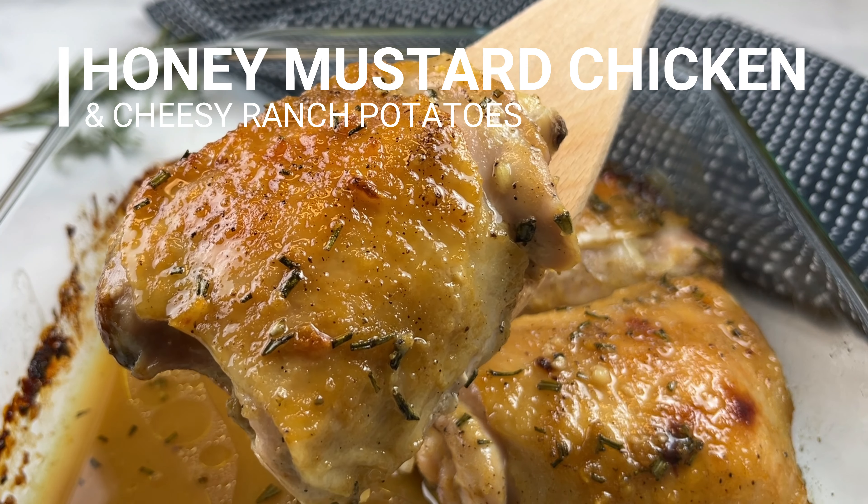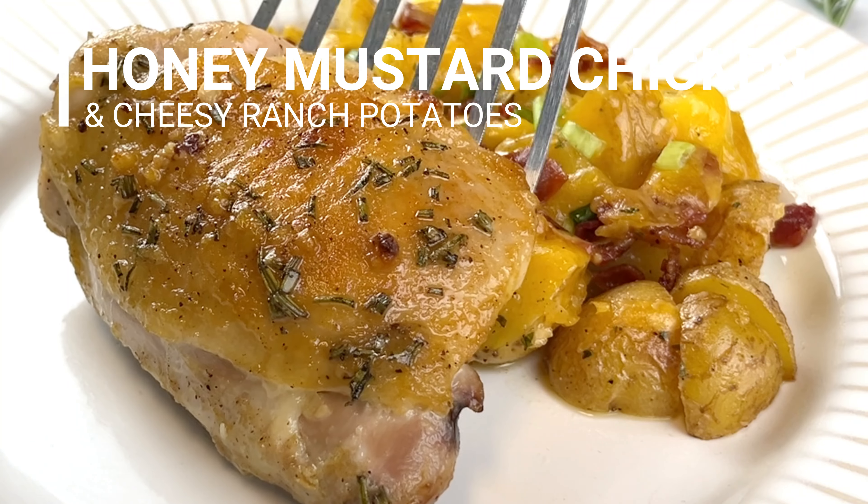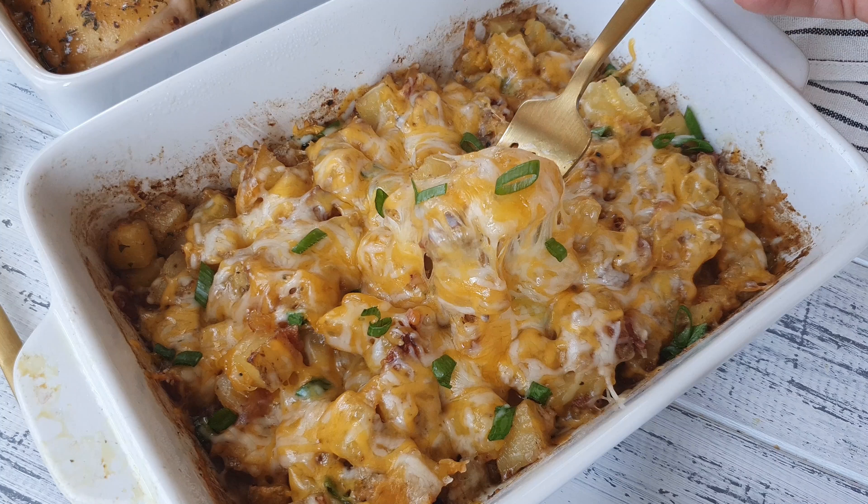Today we're making these delicious honey mustard chicken thighs with cheesy ranch potatoes. It's the perfect weeknight meal. Hi, I'm Laura. Welcome back to Dinner in a Side, where my sister and I share our favorite dinner recipes. We're cooking together in our separate kitchens.